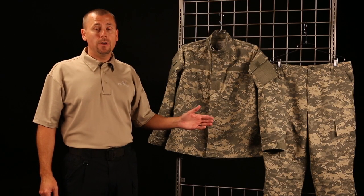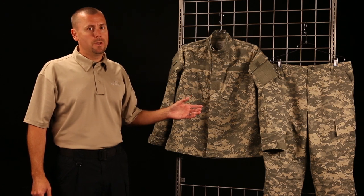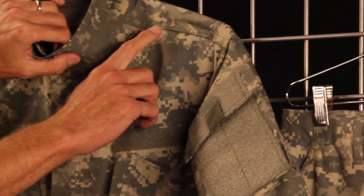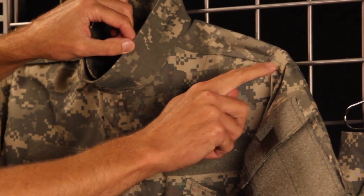Let's look at a few key features of the Proper ACU Coat. You're going to find felled seams throughout the ACU, and that's going to help reinforce the garment so that it doesn't fray. You'll see it here, for example, on the shoulder — how we do that is we fold over the material and sew it down.